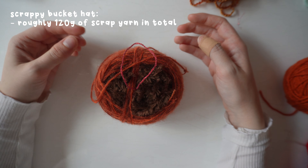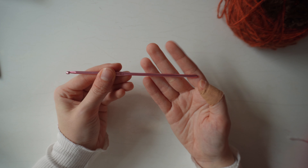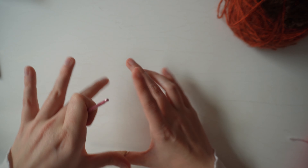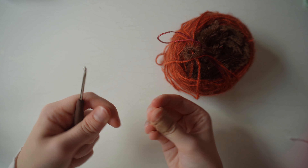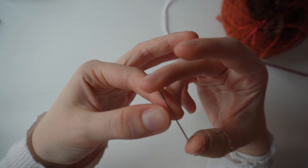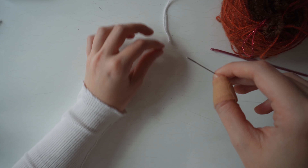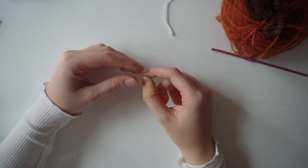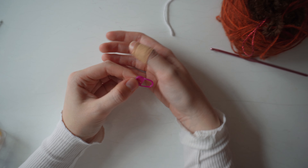For my hook I'm using a 2.5mm for most of the work, but for the multi-textured yarn with thicker fluffy strands I may size up to a 3.5mm to keep it even — using too small a hook with fluffy yarn can cause curling. I've also got a very fine sewing needle with a large eye that's still thin enough for embroidery thread, which is perfect for the patchwork embroidery on the mushroom hat.